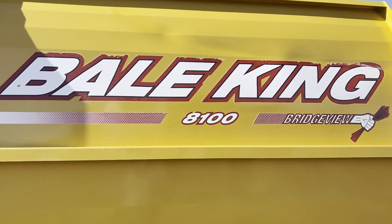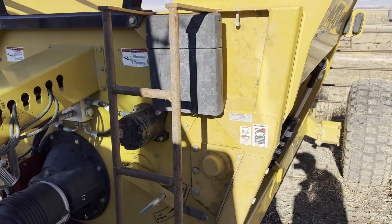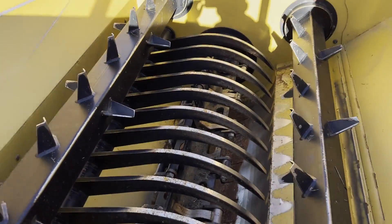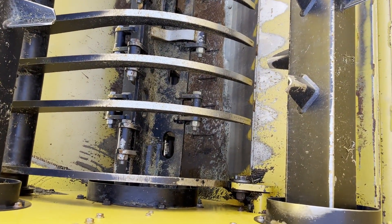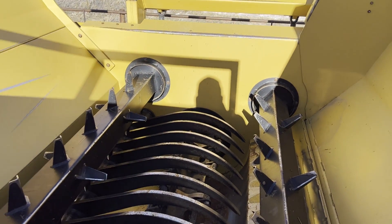Bale King 8100 round bale feeder — we're going to put it up for sale. If you have any questions, give us a call. It's a very, very clean machine. This will give you a better view down inside — it hasn't even got the paint worn off this stuff hardly. Give us a call if you have any questions; we'd be glad to answer them. Best wishes to you and thank you for taking the time to look — appreciate it.